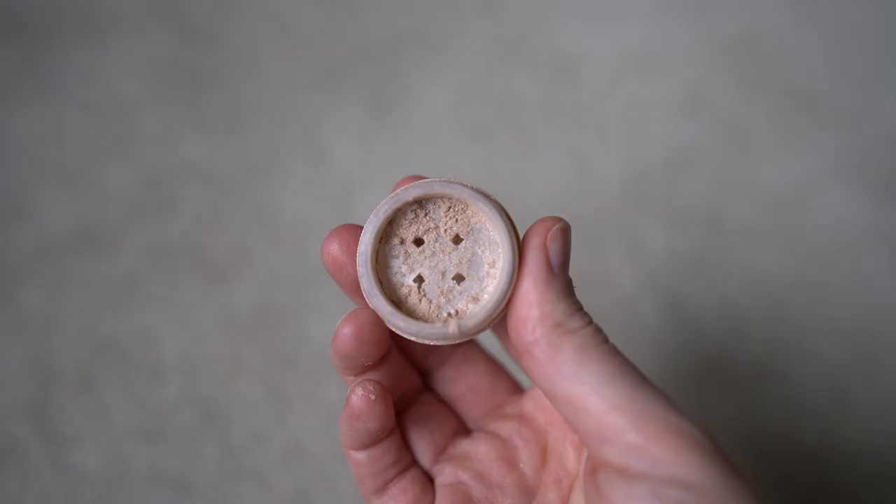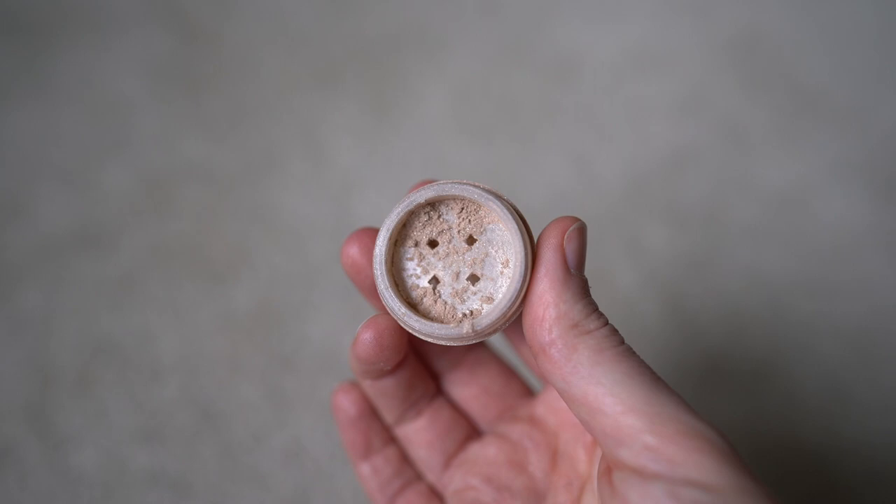Now I'm moving on to eyeshadow. This color is called Residual. Some people like to use the misting spray on their brush and then dip it into the eyeshadow to foil it on — that gives a darker coverage — but I'm just using it dry today for more of a natural look. It's more like a champagne, shimmery kind of color.